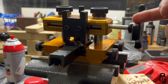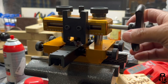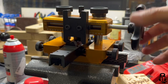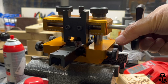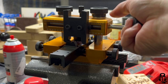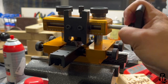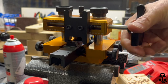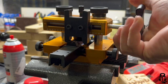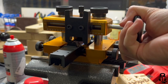Once everything was locked into place, it's nothing more than just turning the knob on the side to push it one way or the other. One thing to keep in mind is that the dovetail cuts in your slide may have a thinner side and a thicker side — you may need to check your owner's manual to figure out which way you're supposed to drift those sights. This was just a demonstration to show how easy it is to use.